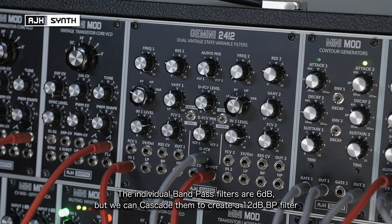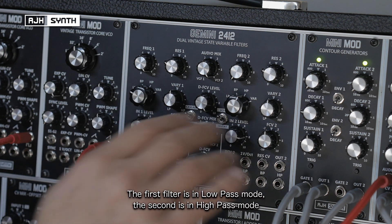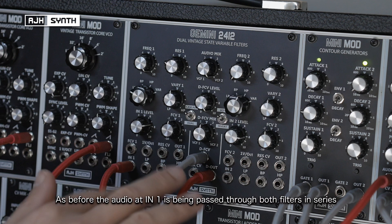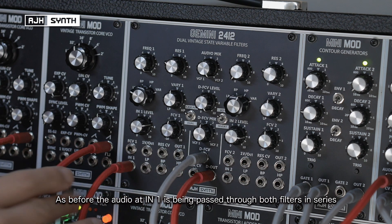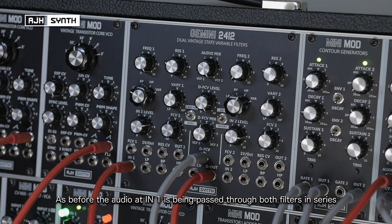The two individual filters on the Gemini are 6dB, but we can do a similar trick as before to create a 12dB bandpass filter by using cascade mode. The first filter is in low pass mode, the second filter is in high pass. With the same settings as before, both filters are sharing the input — so input 1 is being passed through to both filters.